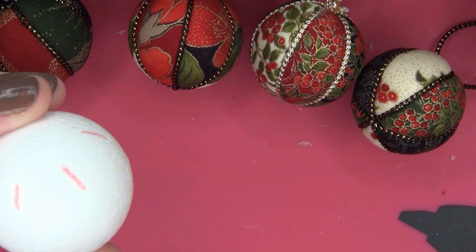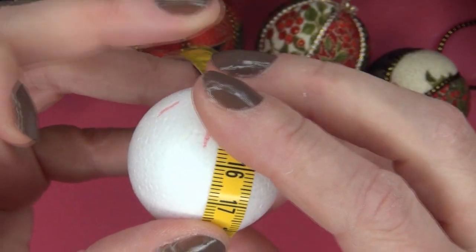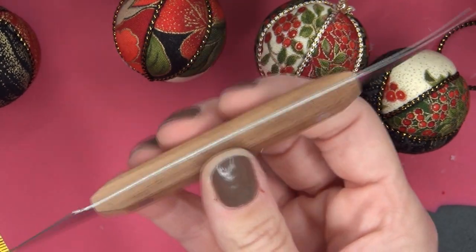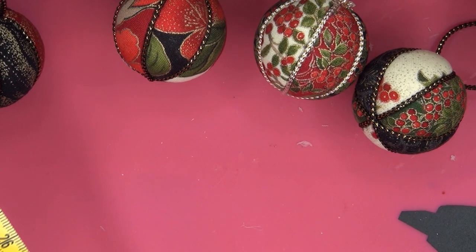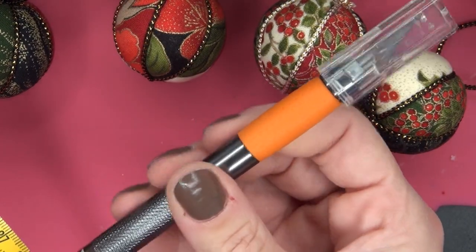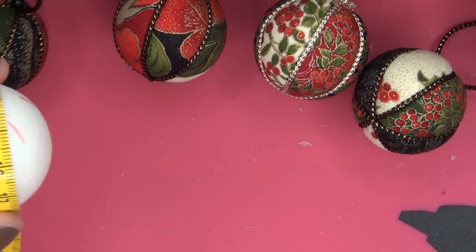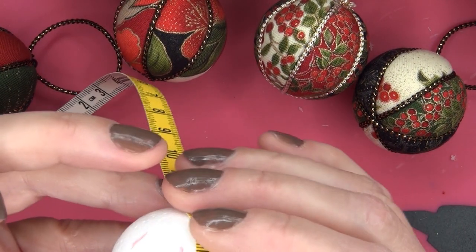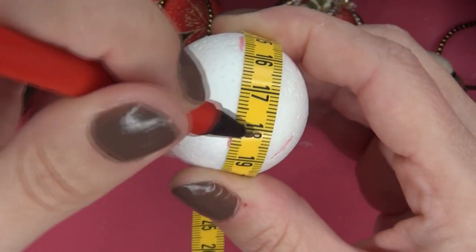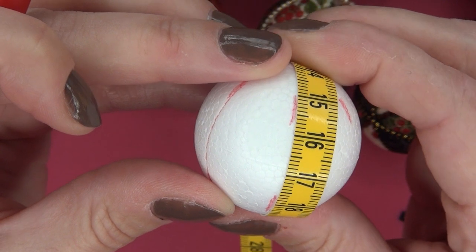Now, I forgot to tell you what you need. You need a fineliner or a trick marker, a centimeter ruler, a tucking tool — you can also use a metal nail file; I use this Japanese tucking tool, I love this one — scissors, a sharp knife (this one is from Fiskars), a glue gun, or you can use an embroidery needle to put glue in the seams later on. So now you are going to mark those parts.